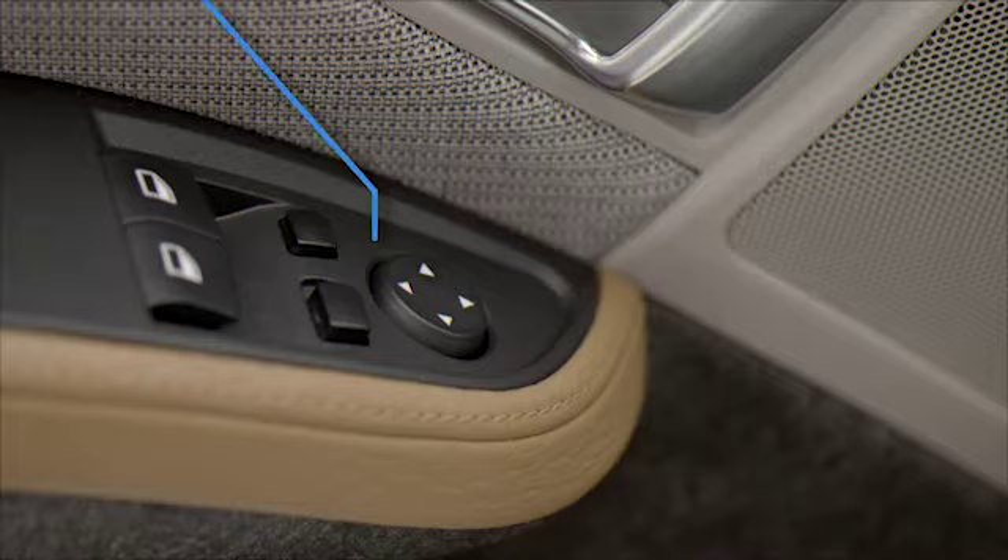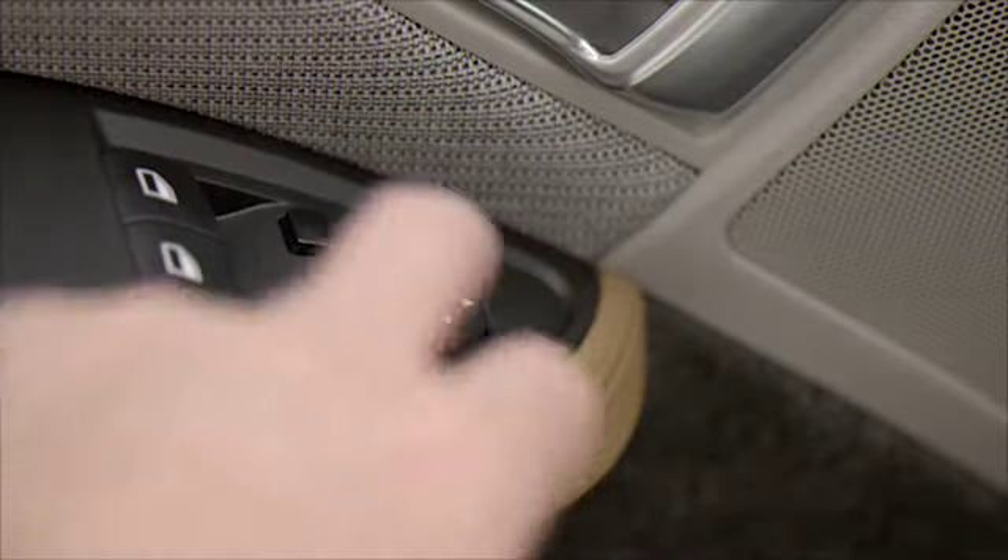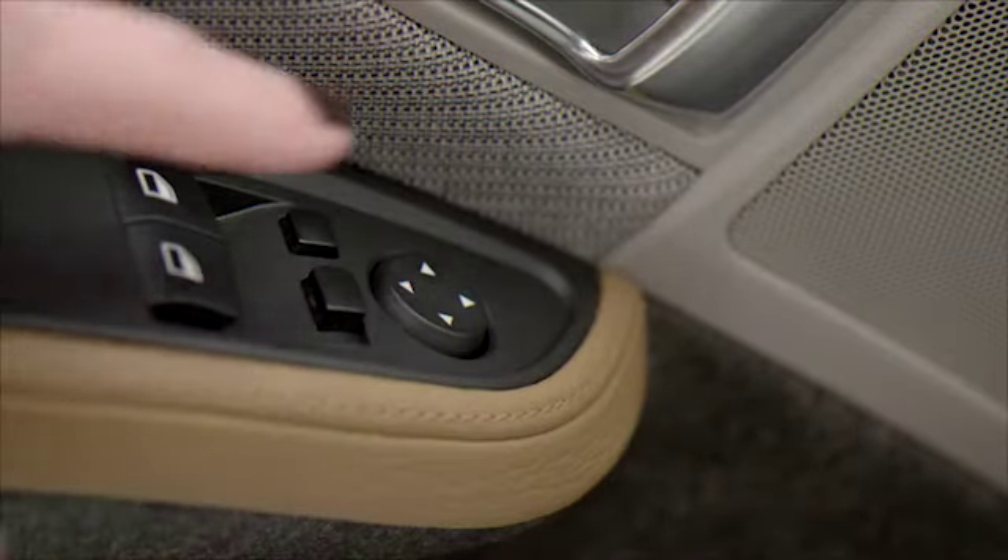The exterior mirrors of your i3 can be adjusted using these controls on the driver's armrest, just above the window controls. You can toggle between the driver and passenger side mirrors with this switch. This button adjusts the angle of the mirror.